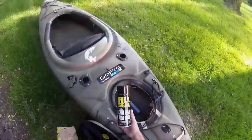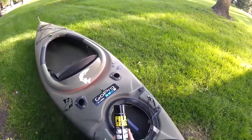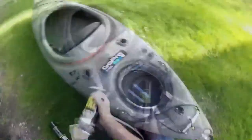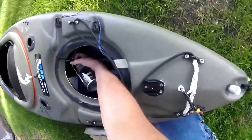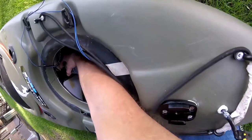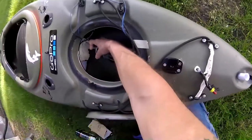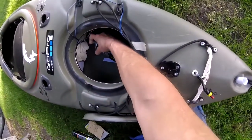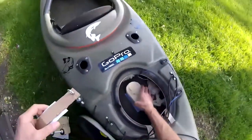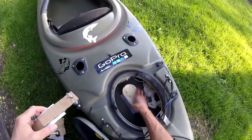We're going to be using a fill foam I purchased at Menards for $2.33 a can. We're going to use about three cans to fill about 75% of the stern. I'm going to start at the front of the stern and work my way back. Now that the front of the stern is filled, I'll add the battery mount and continue filling the stern until it's full.